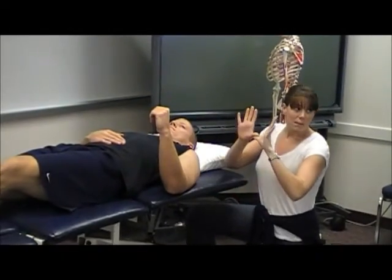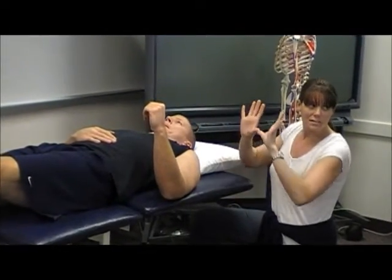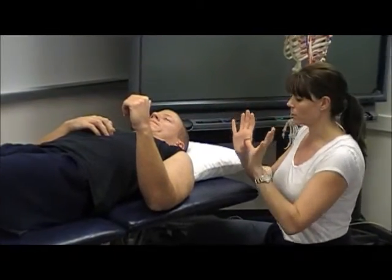Thumb over thumb, under. The motion is coming from the elbows, because you want a pure PA.